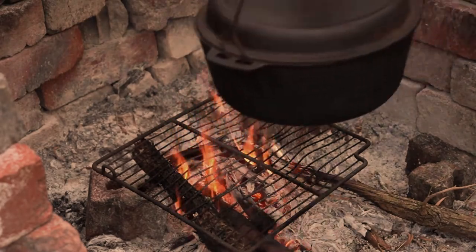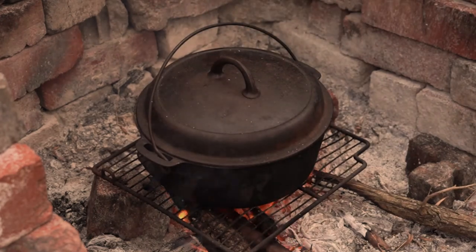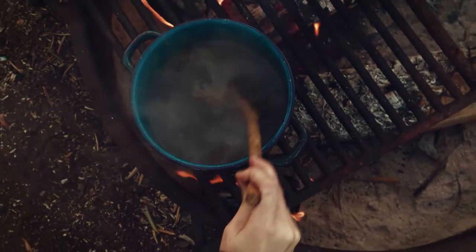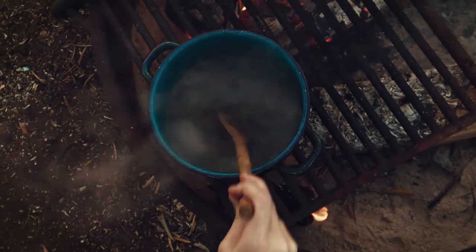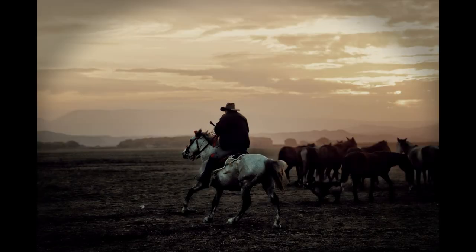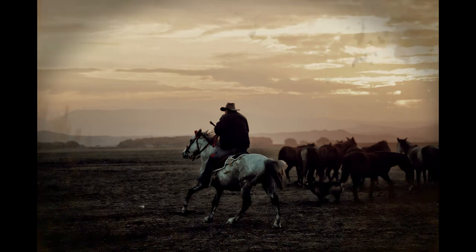Of course, there's the 19th century industrial way of making coffee, and then there's how the chuck wagon makes it. According to an American cowboy: "Take one pound of coffee, wet it good, boil it over a fire, pitch in a horseshoe, and if it sinks, put in some more coffee." No wonder cowboys were known for their extremely strong coffee. Often the grounds were left in the pot after each brew and new grounds were added day by day. When it reached the top of the pot, it was time to clean it out and start new.